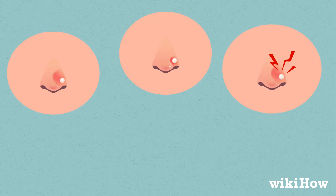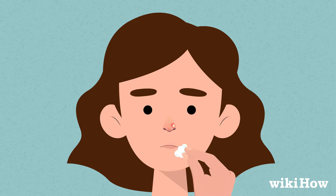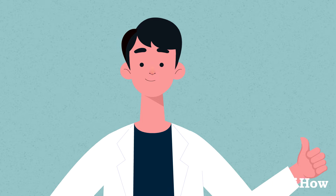Watch for signs of an infection, such as redness, swelling, pain, and blood or pus draining from the piercing. If you think your piercing might be infected and the problem hasn't cleared up with home remedies, see your doctor.